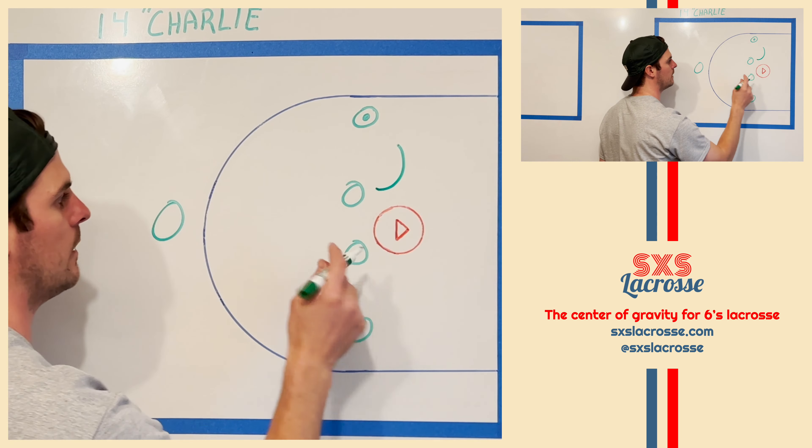We want to get the ball to one of these low corners. Let's say we get the ball to this spot right here. Generally, we don't need to be this close to the cage — we can be slightly higher — but in this example, we're a few yards above GLE.